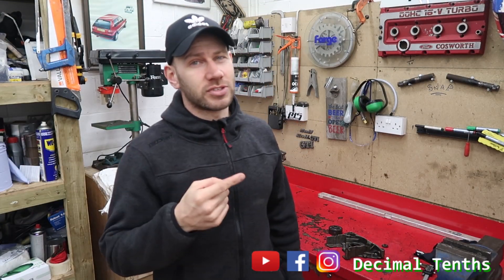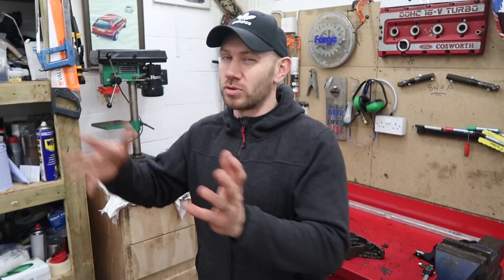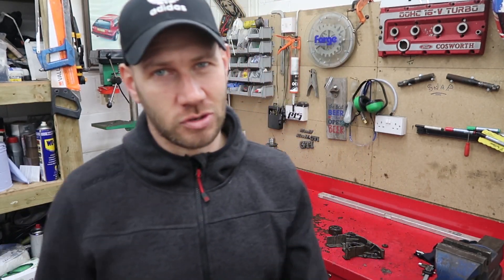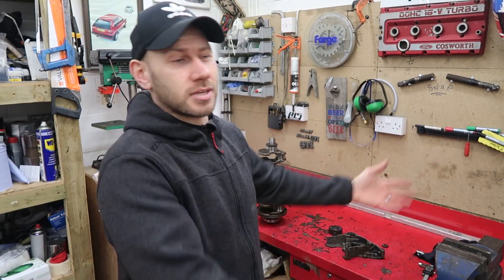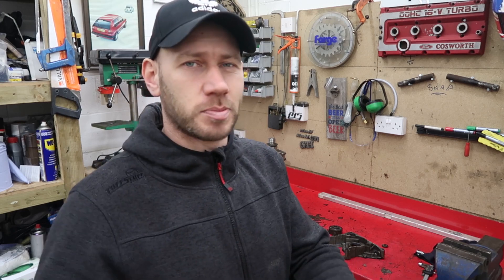Which is why I haven't even started the engine build video — I say video, videos. When I first thought about doing the engine build, I thought it was gonna be like what the disassembly was: just come in the garage, shut the door and go for it. But I'm gonna try and break it down into little videos and put some detail into it, because there's a lot of detail that goes into it. There's also the added issue of having to explain it all.